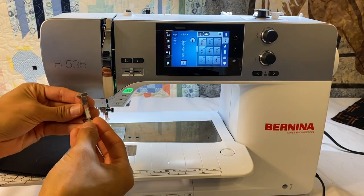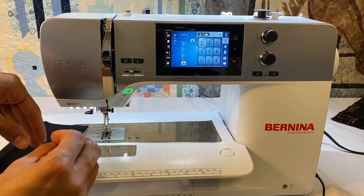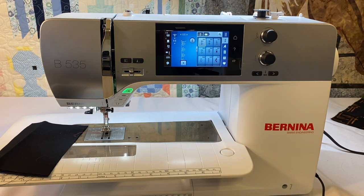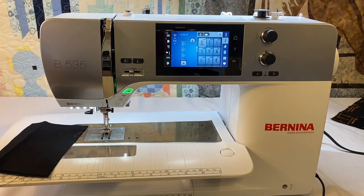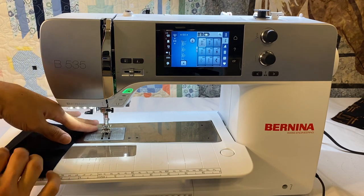When we're working with smaller feet like the number two or even our number six foot, our feet are smaller, our feed dogs are close together, so it's easy to maneuver and work with really small pieces. I love working with Elizabeth Hartman patterns — the awesome ocean in the background you can see here. We're dealing with really small pieces, and that five and a half millimeter stitch width working with our quarter inch feet, either a 37 or a 57, another narrow foot, it makes it easier to feed and work with those little pieces.